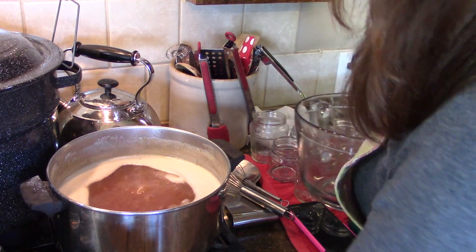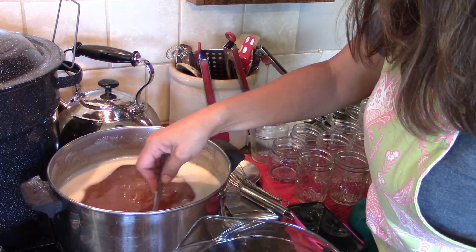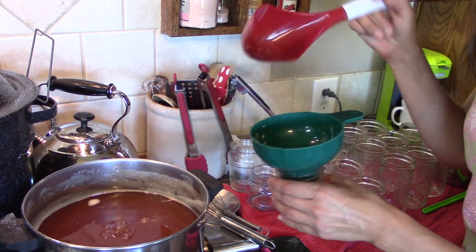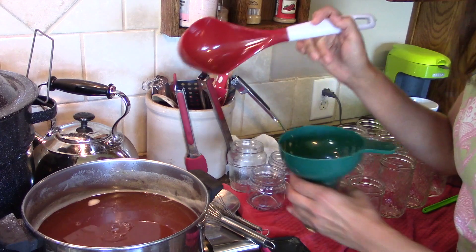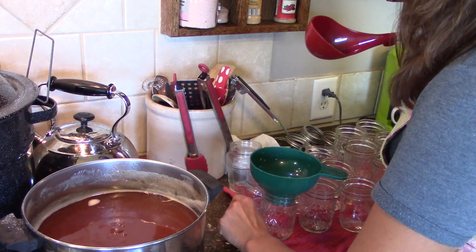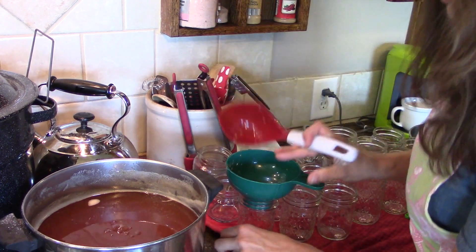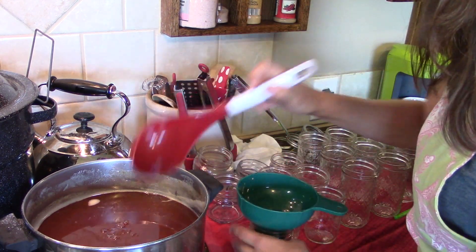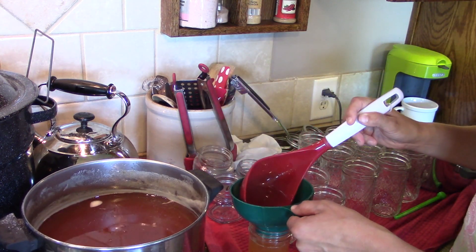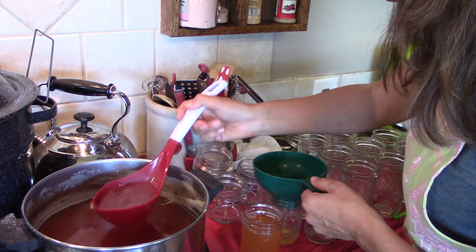The timer is up and I am going to skim off this foam — just use a metal spoon for this. Now we're going to start filling our jars. I put both of these through the dishwasher so everything is sanitized. I like to have everything kind of close so that if I spill, I kind of spill on this towel. I would leave like a half inch head space. Try not to drip any on the rims — just makes it a little cleaner and easier to clean up.